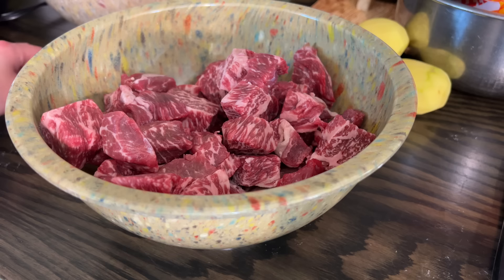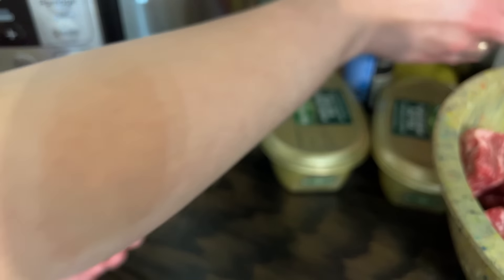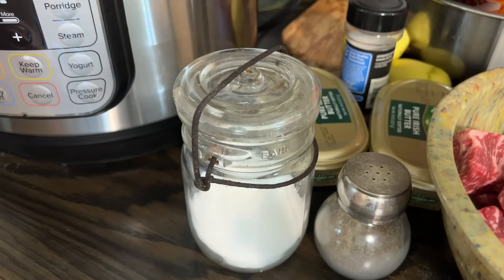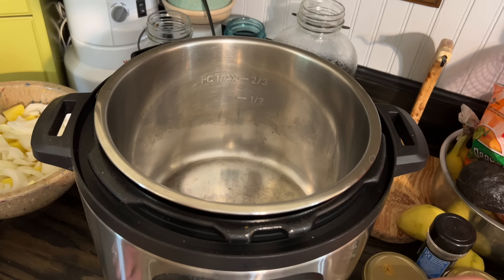So what I've got here is just under three pounds of beef stew meat. You could use chuck roast if you had it — I would probably go ahead and cut it up into pieces. This is just stew meat that I've had in the freezer. If this was just me and Austin, I would just cook one or two packs of this. But since there's going to be more of us, I thought I would go ahead and do this much meat, and then we can probably eat on it for more than one day.